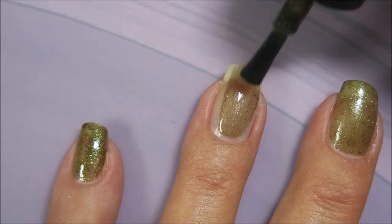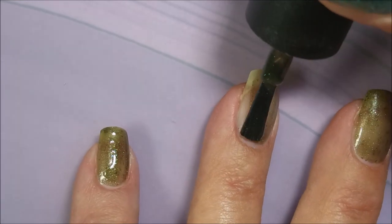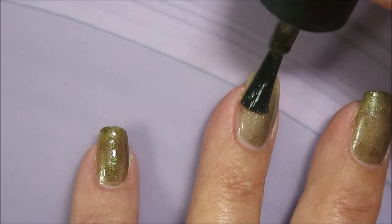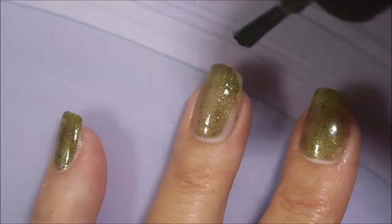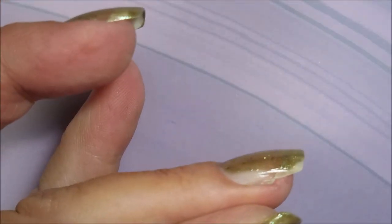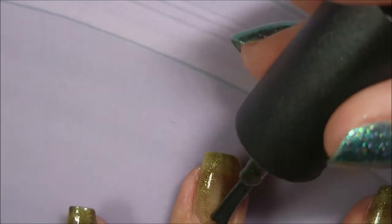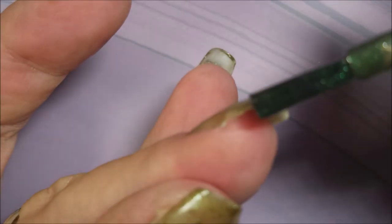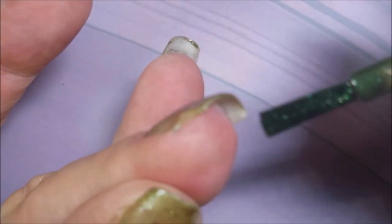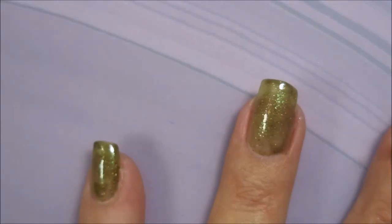Starting off with one beautiful smooth coat of this Night Owl Lacquer polish. I love it. I knew when I got this collection and swatched them, I knew that this was going to be one of the first ones I had to wear. I know it's not a summer polish, but with thermals, that's what's lovely about them — summer just makes a thermal polish a summer polish in my book.